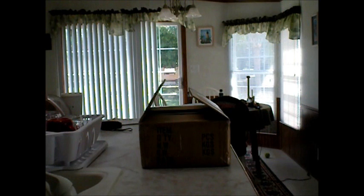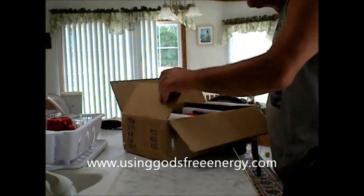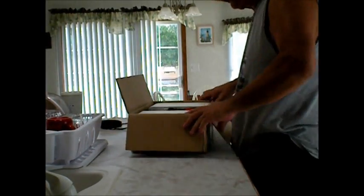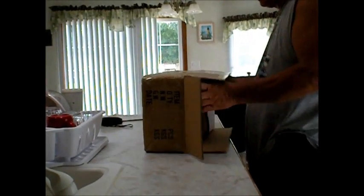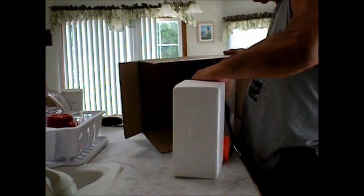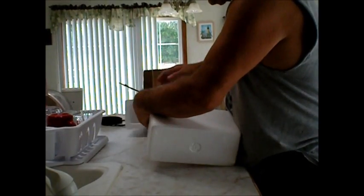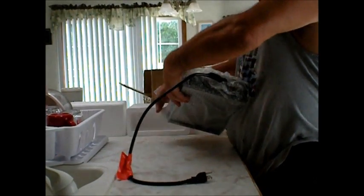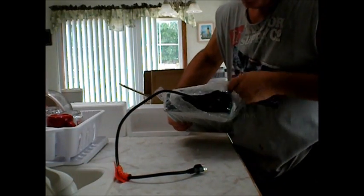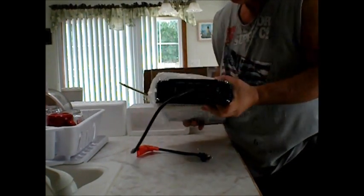I'm going to take my new Power Jack out of the box I just got from Ronnie Freeman from Using God's Free Energy. Very nice guy. We're going to check this new one out. Fresh off the truck. Got that nice new electronic smell to it. Smells good.